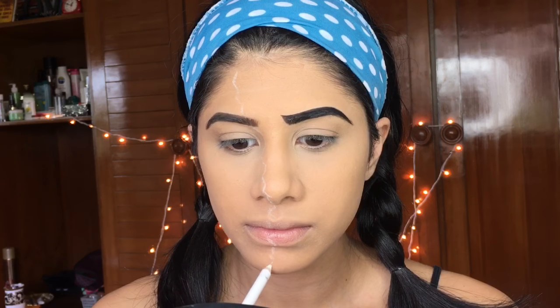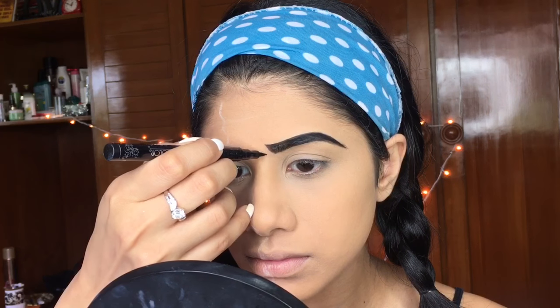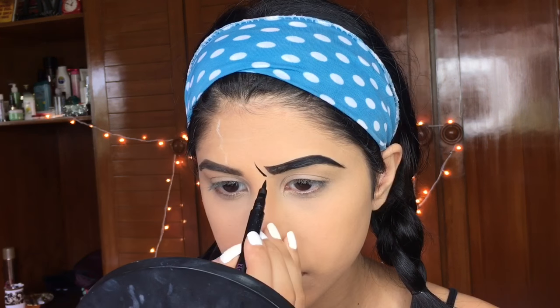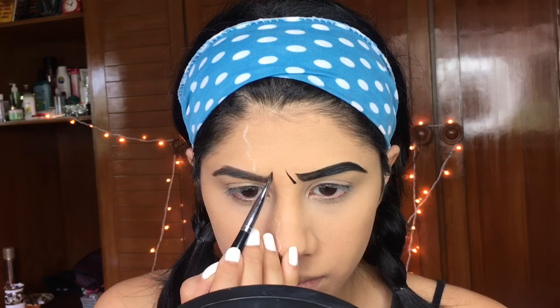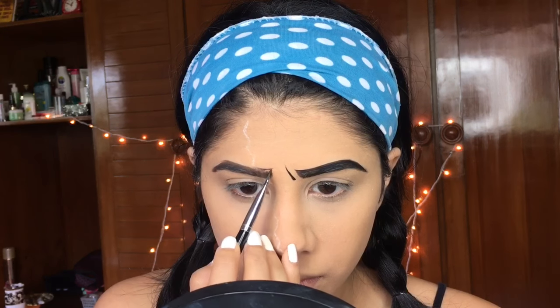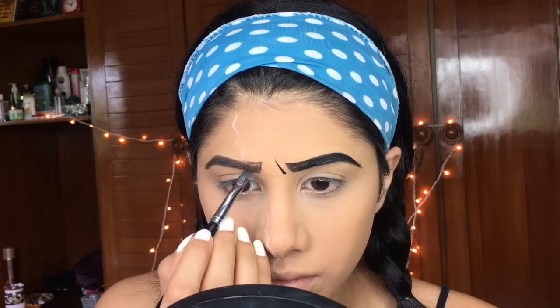I'm taking this white pencil and roughly carving out where I want the partition to be, then drawing a tiny little expression mark next to my brow to enhance the sadness. I'll finish up my other brow the same way, going just to the partition and filling it in.